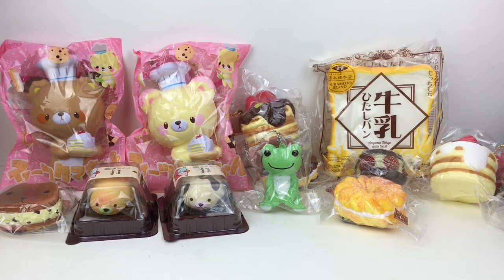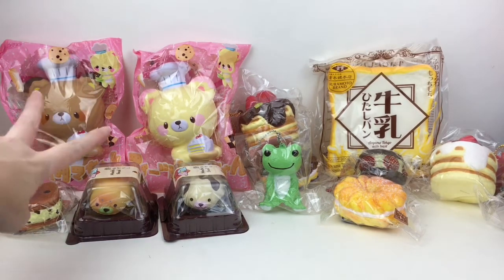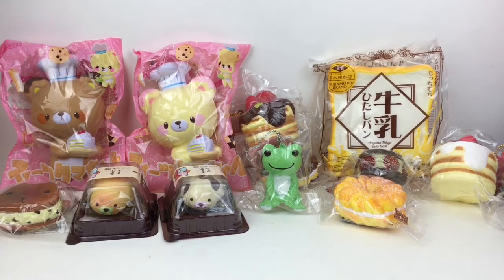Hi everyone and welcome to the Mini Toy Love channel! Today I have another squishy review video for you. These were purchased a bit ago from a delightful boutique and some from Modes for You. I have the super cute little mini mochi seals, adorable little chef bears, an iBloom toast, a lucky frog, and some Cafe D&N very realistic looking dessert squishies. Let's go ahead and get started!